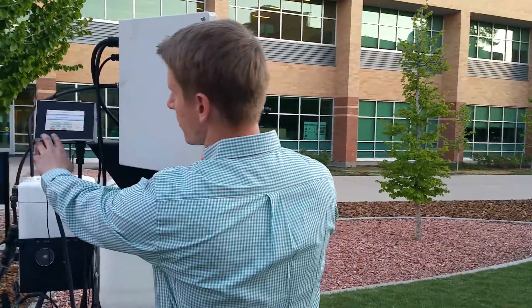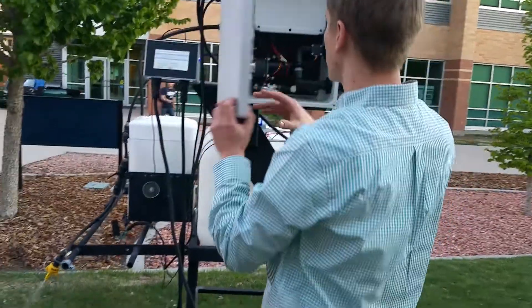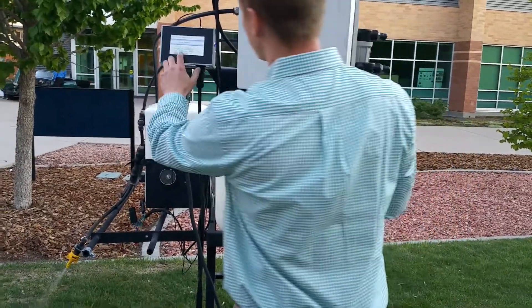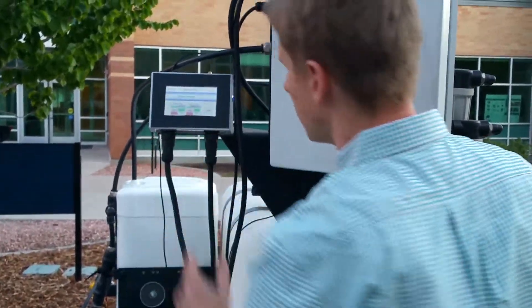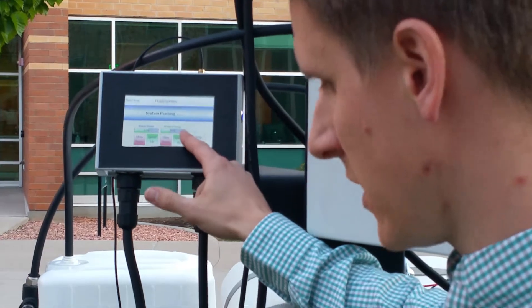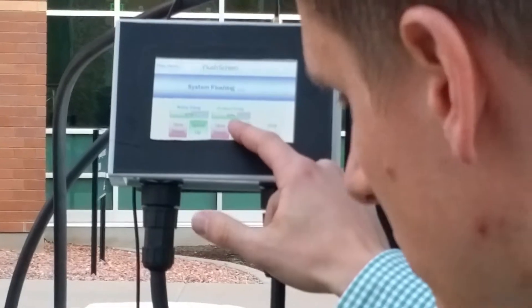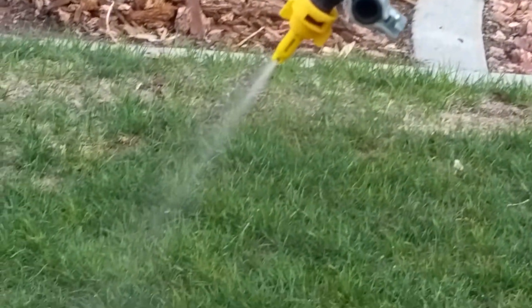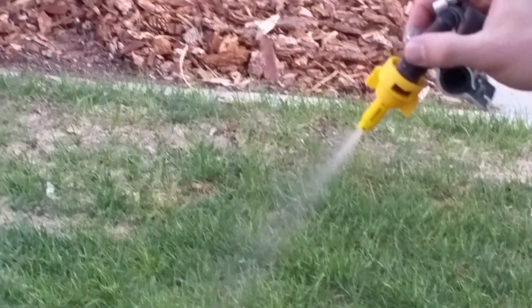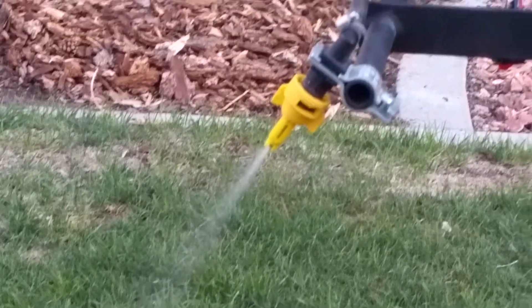I've adjusted the water pump up a lot more than it should be so you can start hearing the pressure build up in the product pump. Let's turn that back down. Let's try to speed up the product pump so you can see at least a little bit more green — though the water is coming out so fast you really can't see the color difference. But it works.